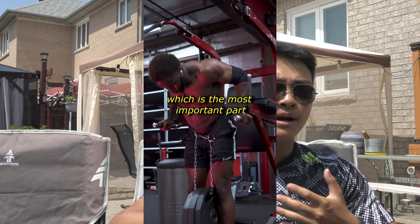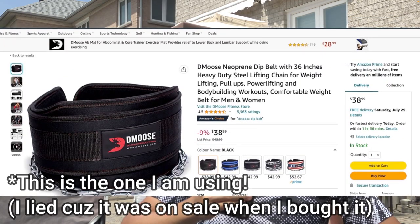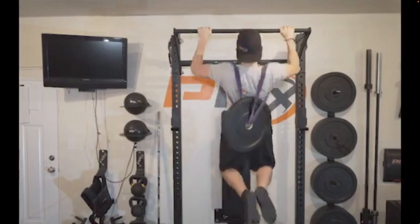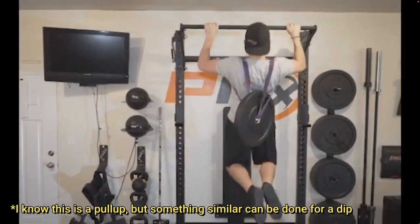Finally, focus on progressive overload — whether that's sets, reps, or weight. If you can already do bodyweight dips comfortably, the best way to progressively overload is to add weight. You can buy a dip belt online for about $20, or just use a backpack filled with weights, or literally anything you can comfortably wear on your body during a dip as added resistance.